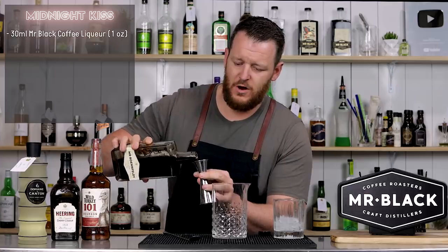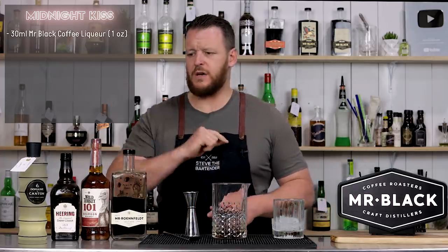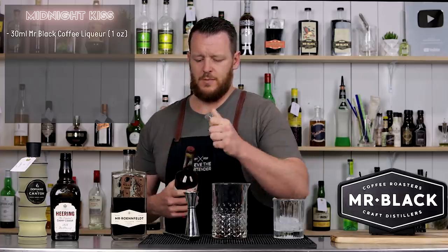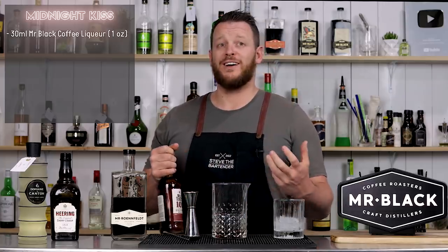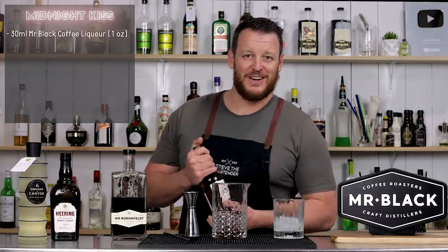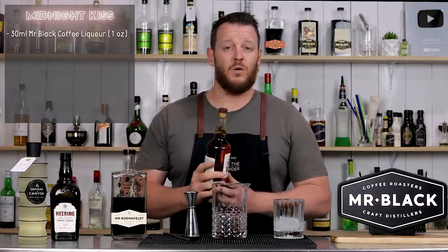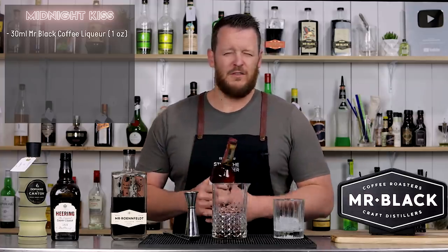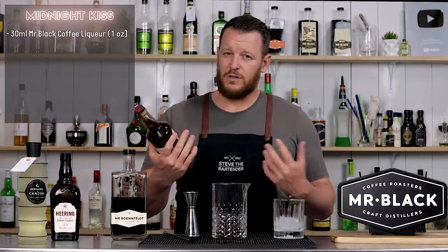So we're starting with one ounce, 30ml of Mr. Black cold brew coffee liqueur. Chip called for a bourbon whiskey — Old Forrester 1920, the Prohibition-style bourbon, which is slightly higher in rye and high percentage, about 52.5%. Fun fact: Old Forrester is reportedly one of the only distilleries that kept running throughout Prohibition because doctors were prescribing their whiskey. I've got Wild Turkey 101 at 50.5%, which is the closest thing I had access to.